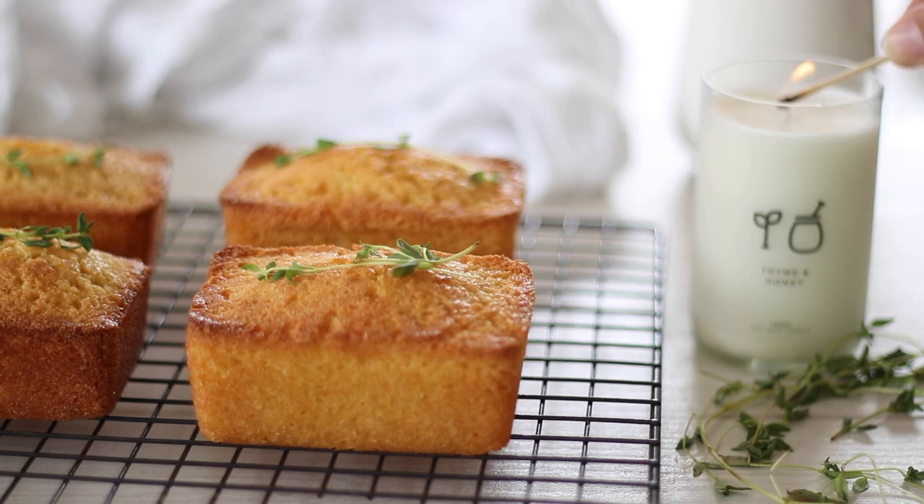These gluten free, honey, thyme and lemon mini syrup cakes are sweet, delicate and delicious, best served with a dollop of yogurt.